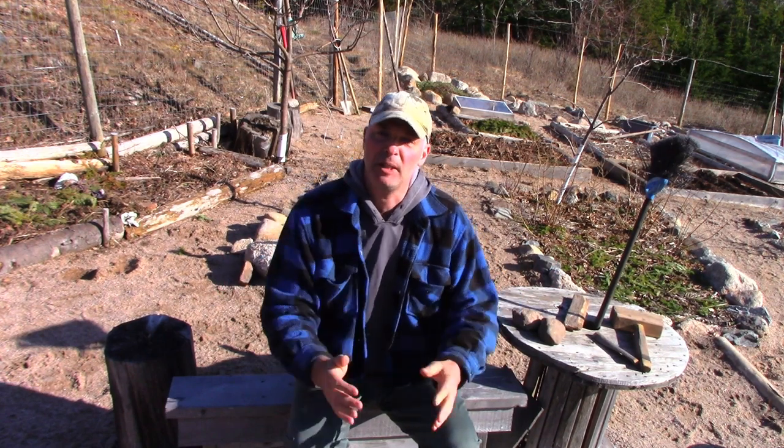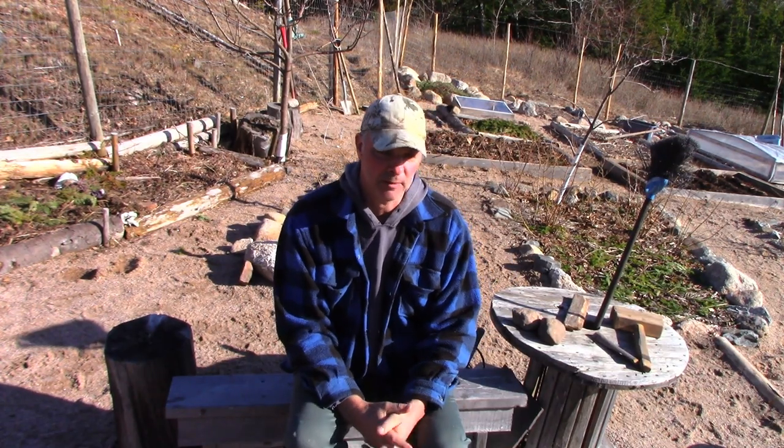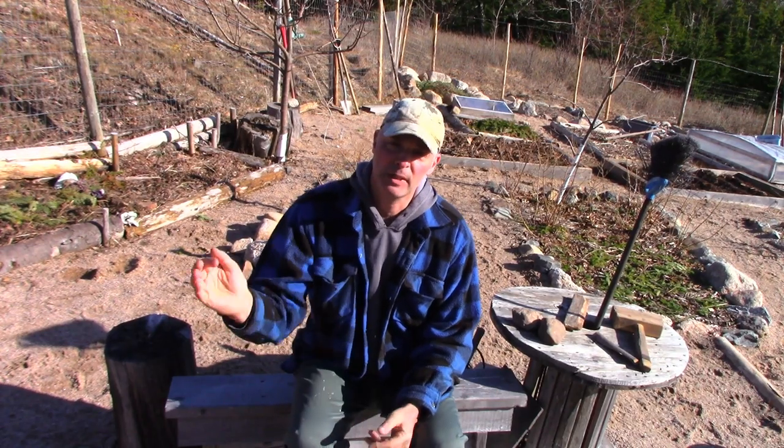Hey, it's Greg here with MaritimeGuardian.com. I just did a video the other day on a way that instead of doing transplants indoors, I make a little kind of mini greenhouse and plant in there. I thought I'd do another video on that same topic because there's always questions, and people have a tendency to see one thing you're doing and think that's the only approach. So I thought I'd step back a little bit and speak more generally to creating microclimates using whatever you have kicking around, your ingenuity and creativity.